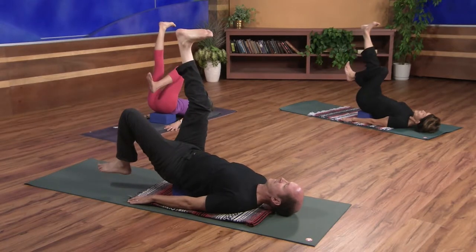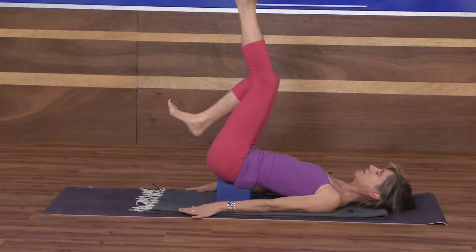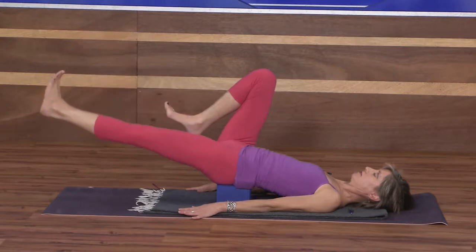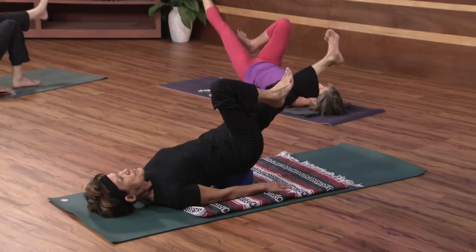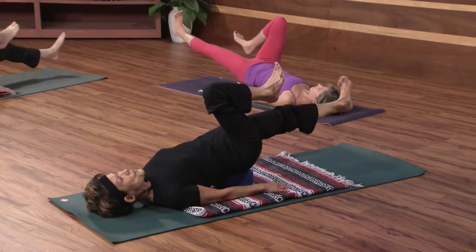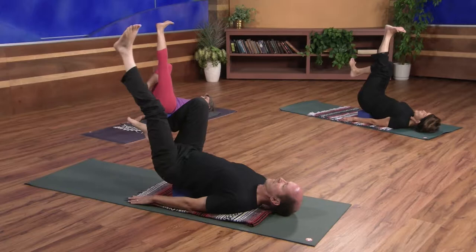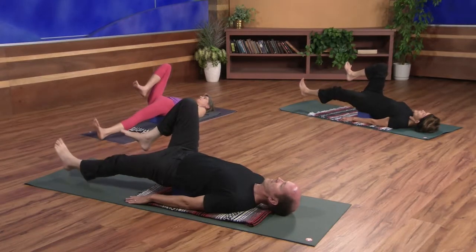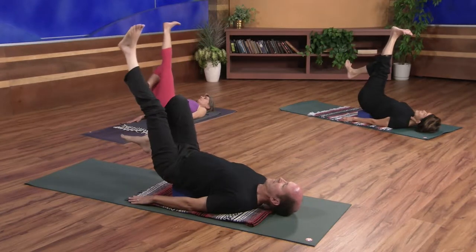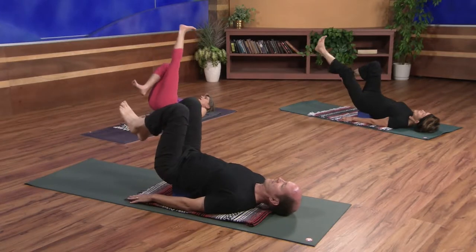Once the leg reaches back up to the ceiling, go ahead and bend the right knee. Make any adjustments you need, then extend the left leg up. Inhale and exhale lower, inhale up, exhale lower — two more just like that. Smooth, deep breathing. Then bring the leg back up to the ceiling and bend the left knee.